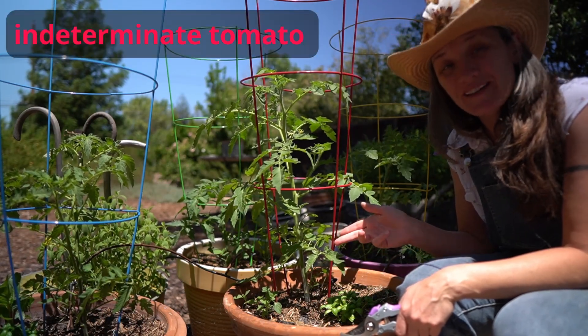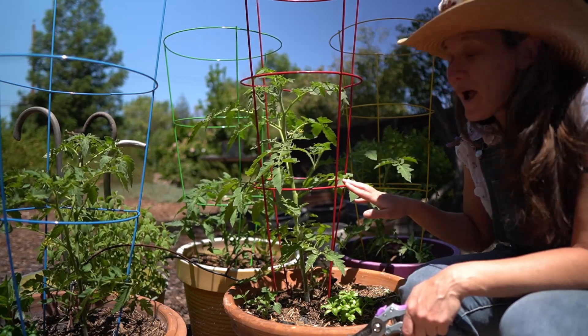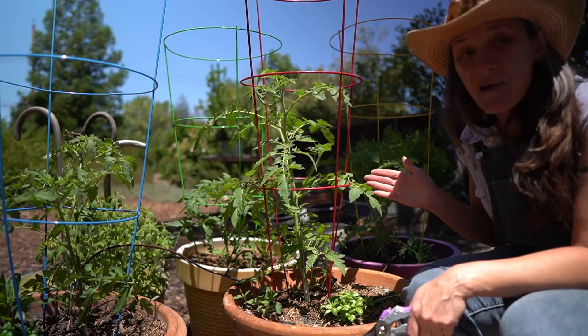This is an indeterminate tomato plant — actually a cherry tomato. I'm going to show you how to prune this so that you get maximum growth and maximum production.